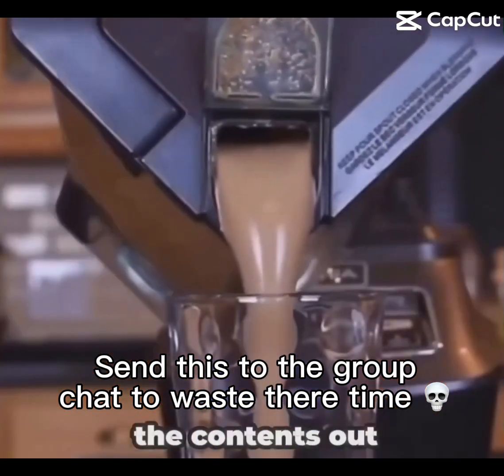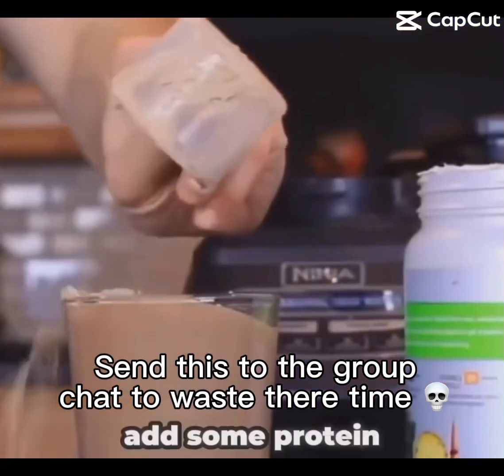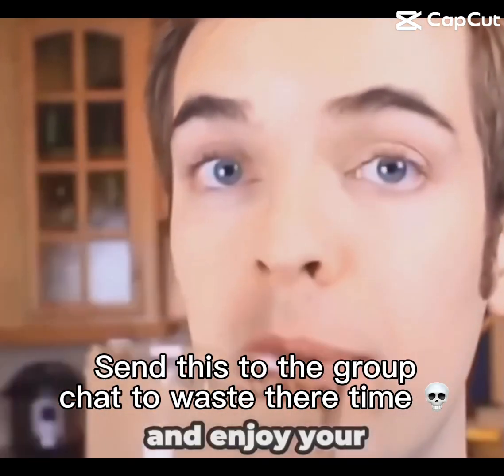Once everything's all blended, you can pour the contents out into a glass, add some protein, and now you can finally add some protein and enjoy your beverage.